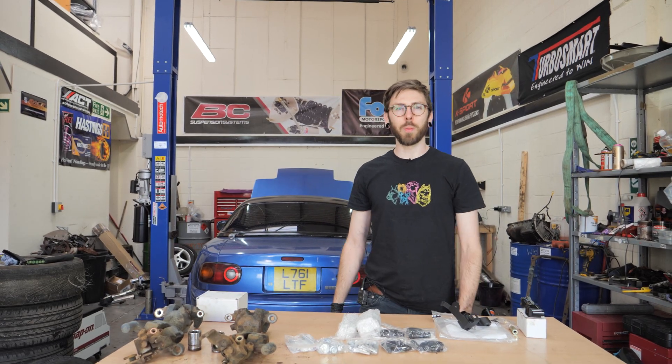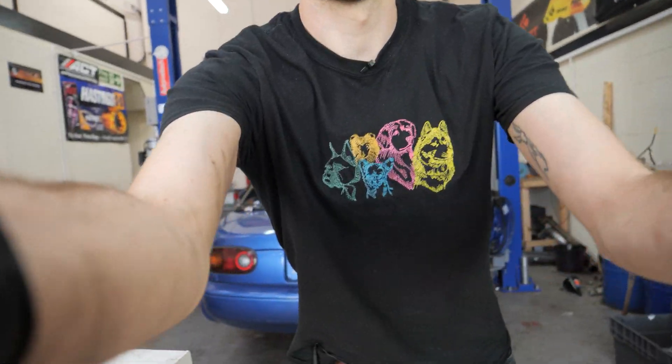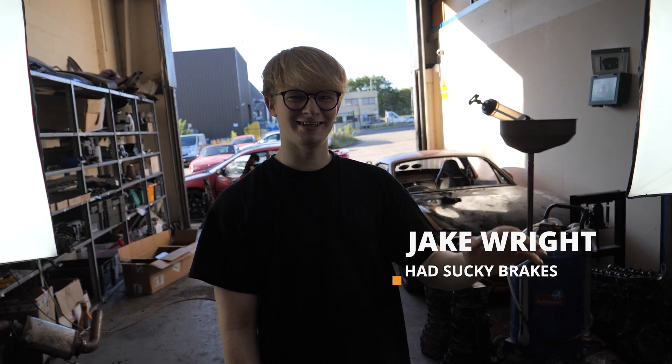Hi everyone, today we're going to be doing a brake job on Jake's car. Say hi Jake. Hi.